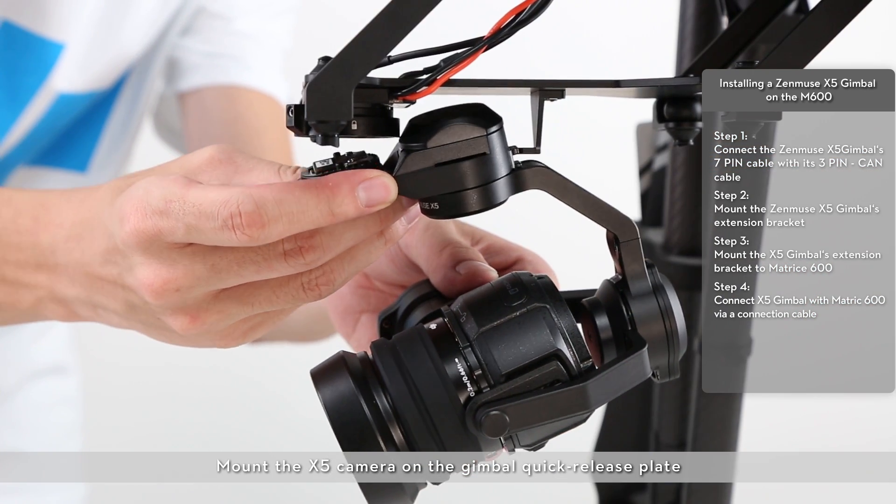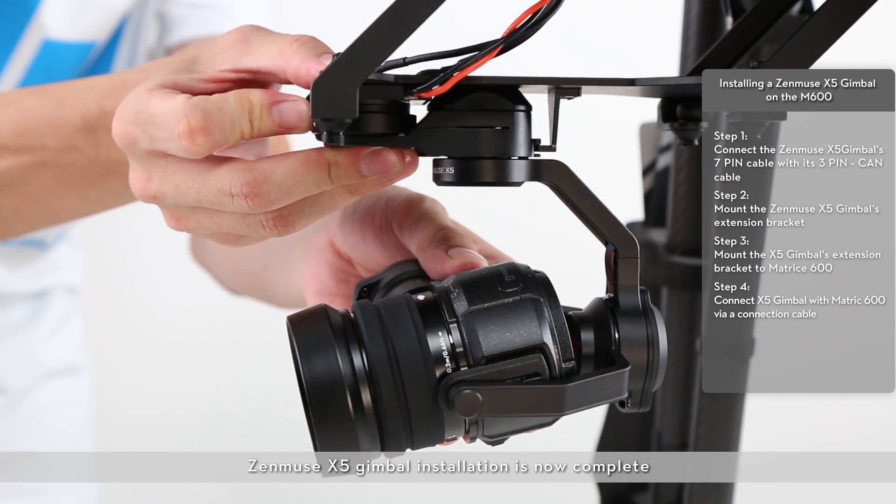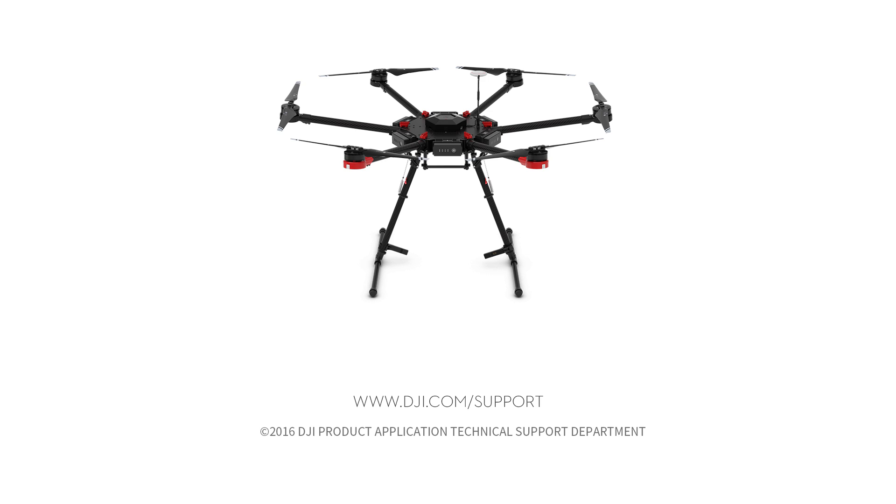Mount the X5 camera on the gimbal quick release plate. Zenmuse X5 gimbal installation is now complete. Thank you for watching.